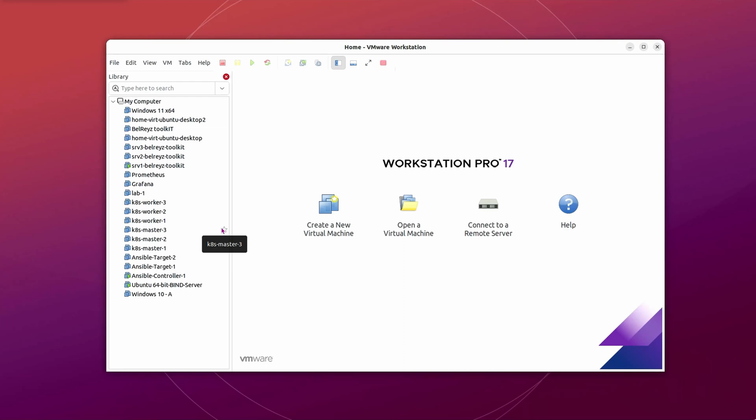Hey guys, welcome back. In this tutorial I will show you how you can clone a virtual machine instead of creating a new one from scratch. Let's begin.